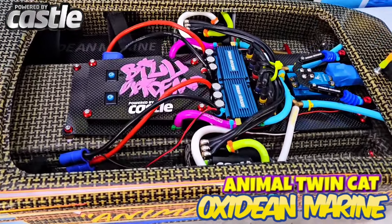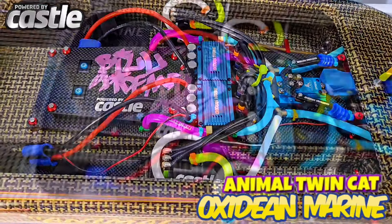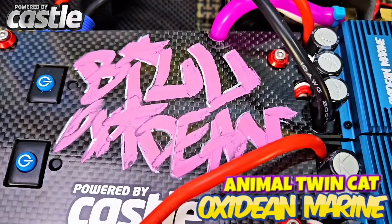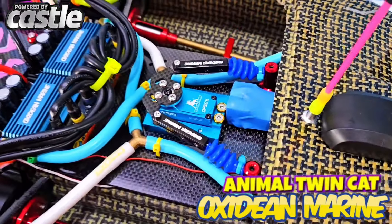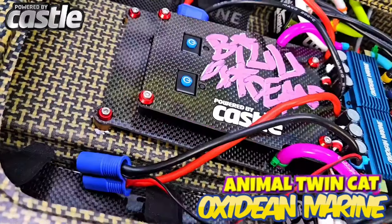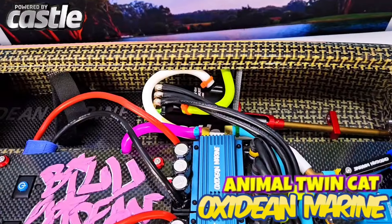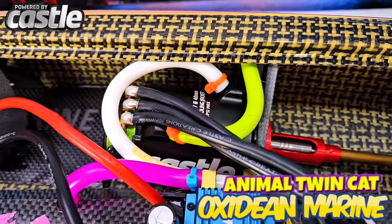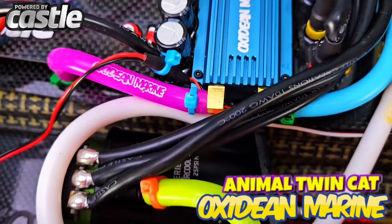Would you look inside — all pretty and mounted up. Bill Oxnick's dazzling autograph on there with white 3D accents on it. This customer took care of us the extra mile, so we're going the extra mile. Cute little accents like anodized washers. Castle 1515 2200KV motors mounted in there with glee.